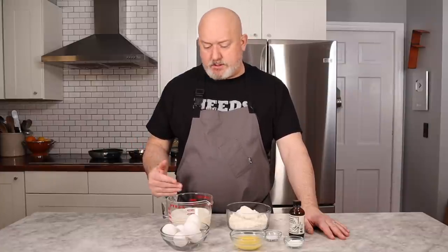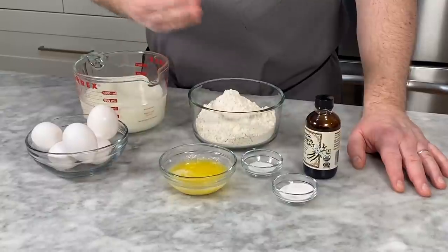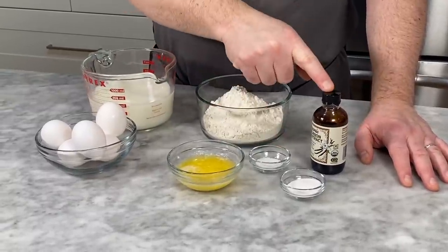For my crepes, this is what you're gonna need: milk — I'm using about 2% milk — eggs, flour, all-purpose flour, melted butter, salt, sugar, and vanilla extract.